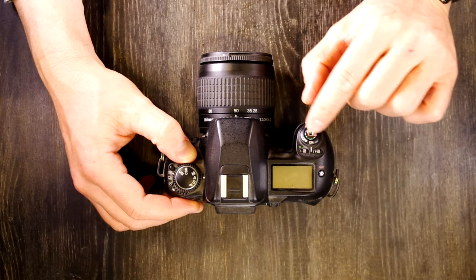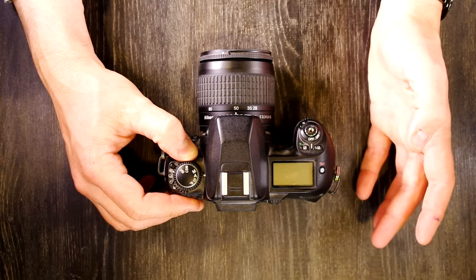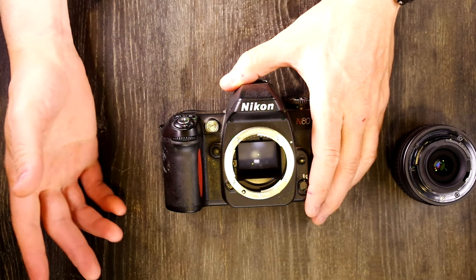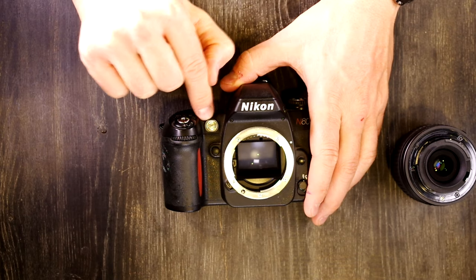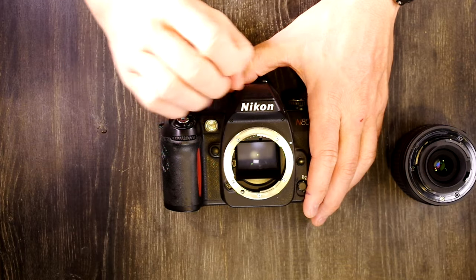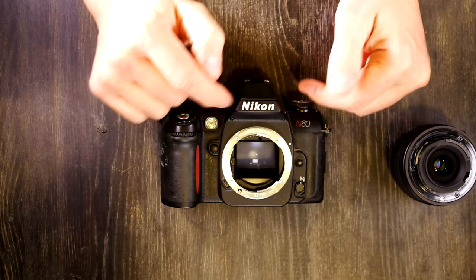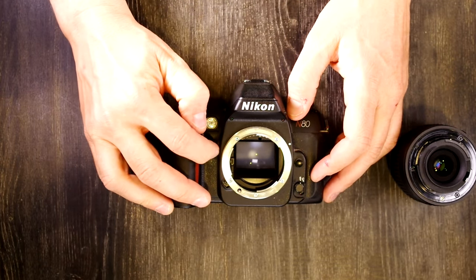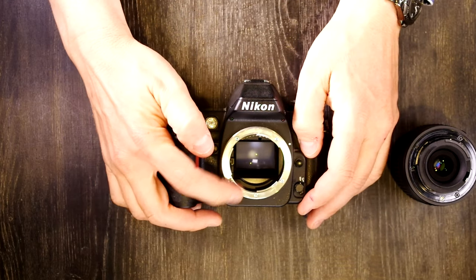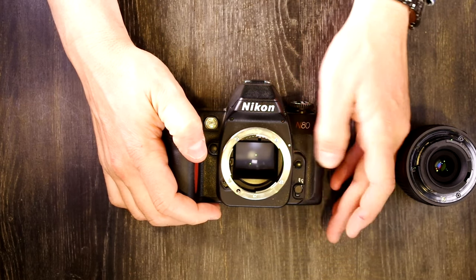Around the shutter speed dial is the power switch. On the front of the camera we have the command dial, the front mode dial, and the autofocus illuminator — which turns on in low light to help autofocus work. There is a custom function to disable it. Also on the front: depth of field preview, lens release, lens mount, lens autofocus drive interface, and the shooting mode switch covering manual, single servo, and continuous servo.